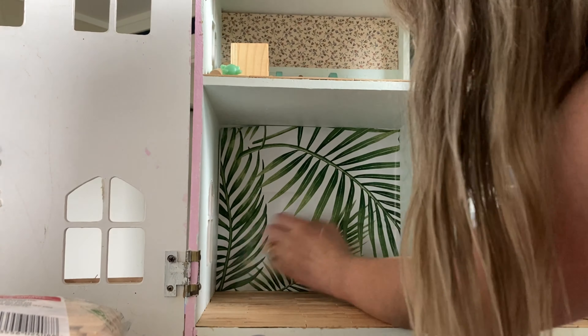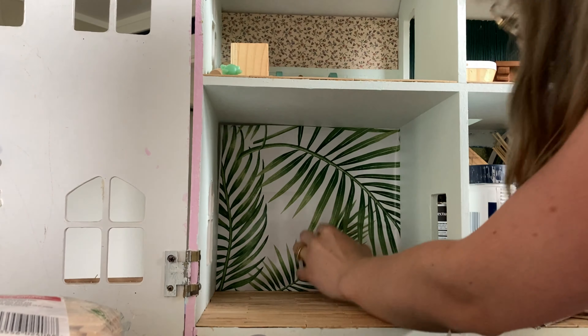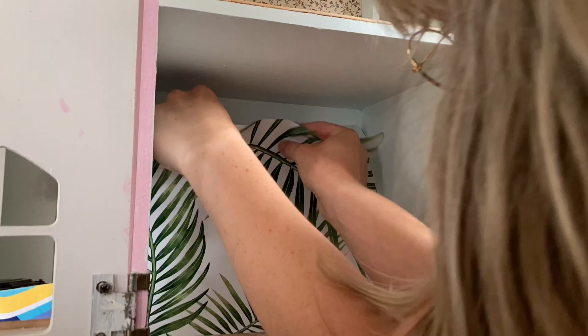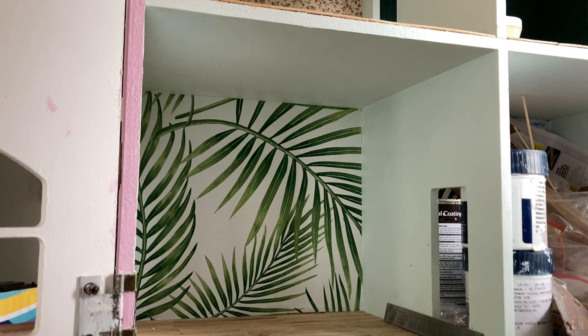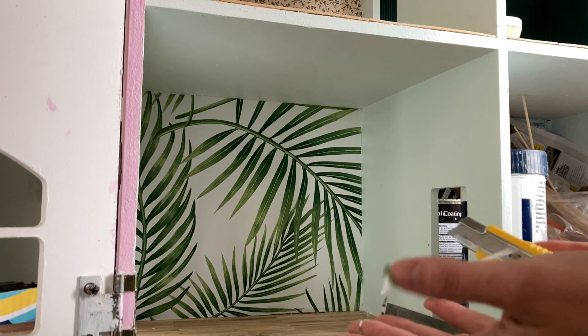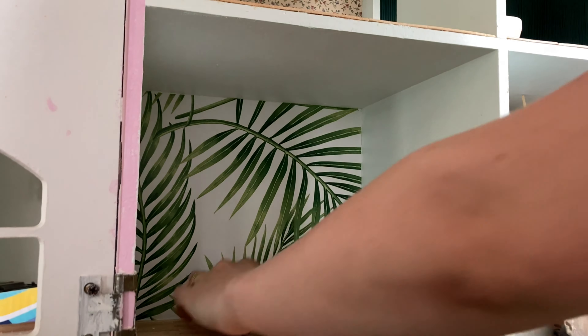Cut it out and you're happy with the orientation — as I said, quickest feature wall ever. Now I'm going to peel it off, stick it on, and if there's any excess I'll just cut it. I just literally applied that — I even got it on the wrong angle and just re-put it in there. I cut the excess off with a craft knife, just a little bit on the top and a little bit on the side, and it's done. That was literally the fastest route ever.